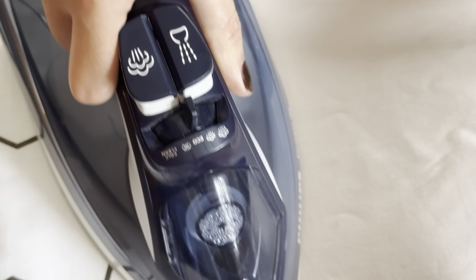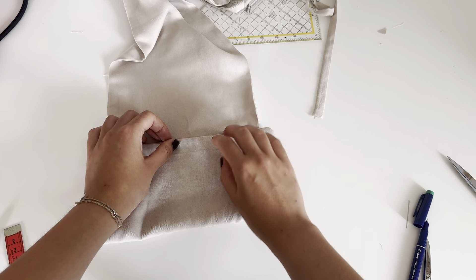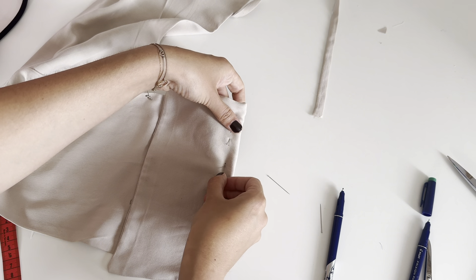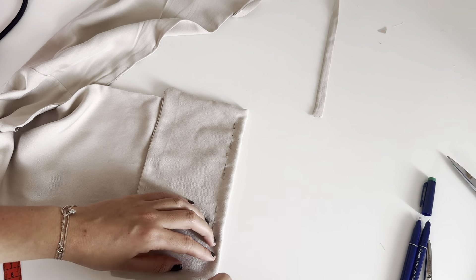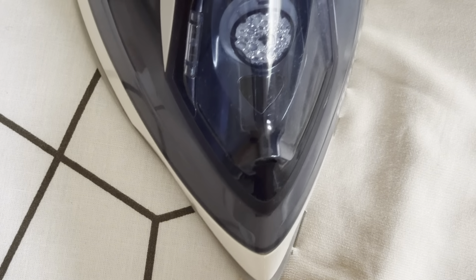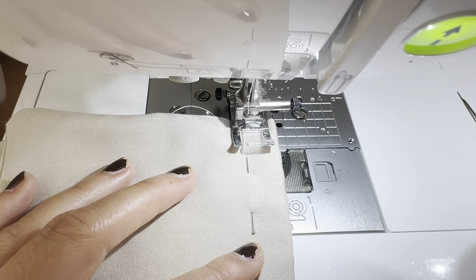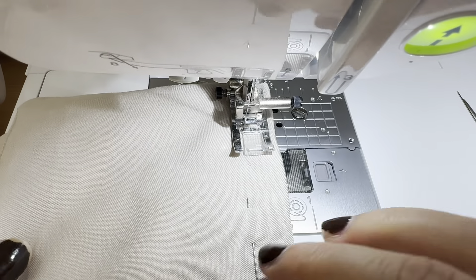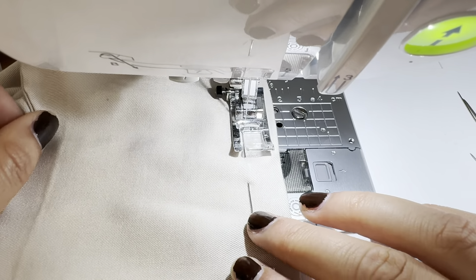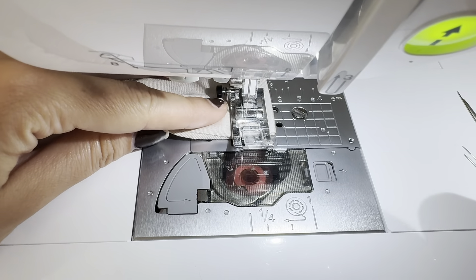The next step is to make the tunnel for the tie. Fold the hem to the marking on the right side of the fabric and take some pins to secure the fabric there. Do the same with the other side of the top. You can also iron the edge so it's easier to sew perfectly. Now sew at one and a half centimeters. Do the same with the other side of the top.